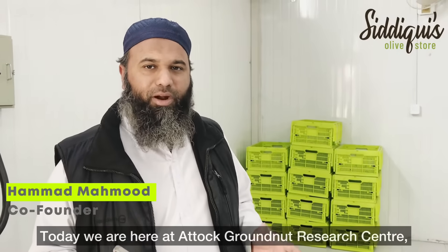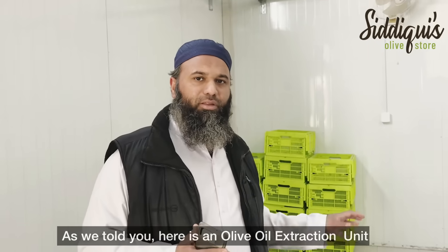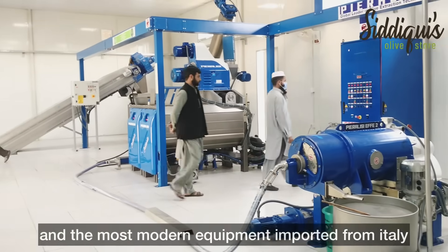Today we have come to a Grounded Research Center, an oil extraction unit with almost 600 kg per hour installed. This technology has been imported from Italy.